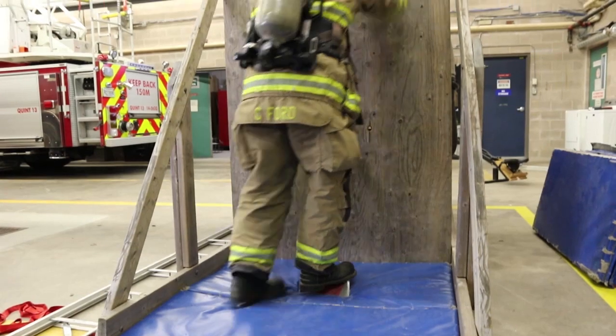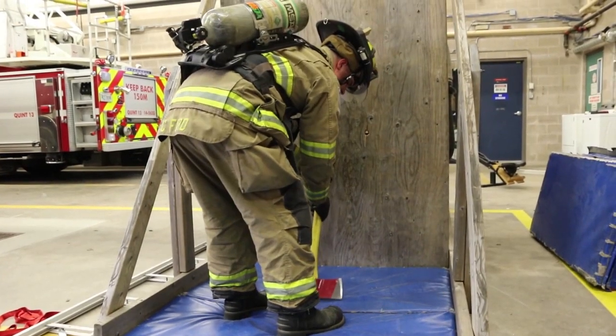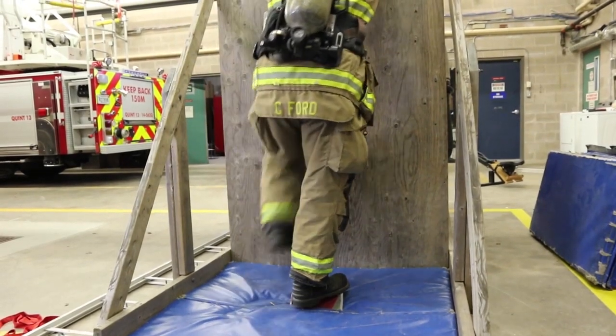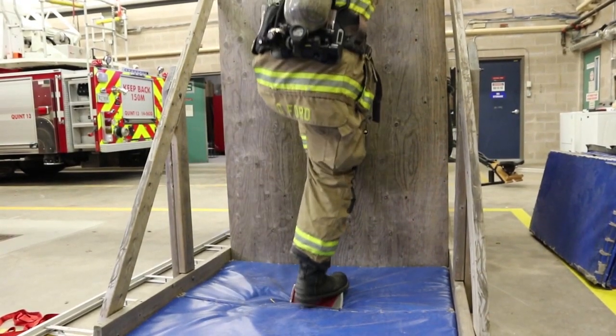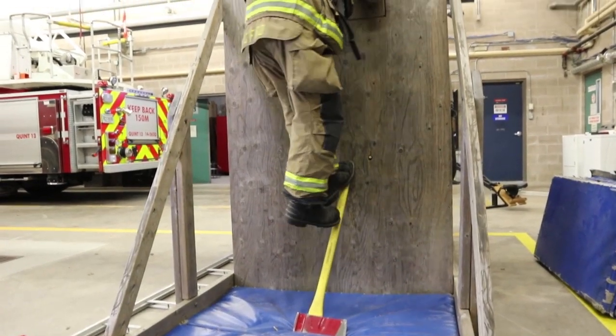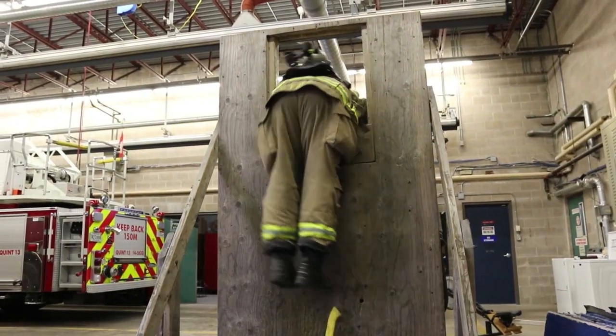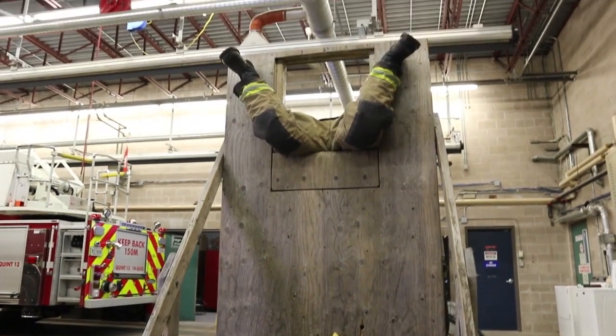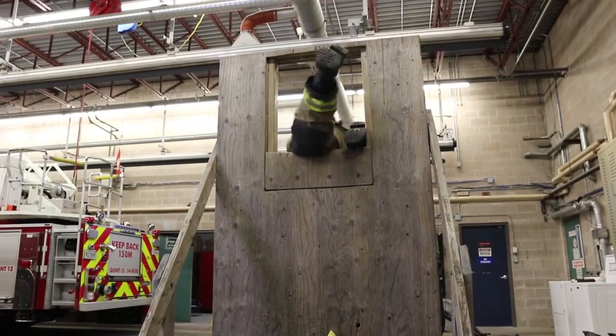Position the body where you can get the top part of your foot covering a good surface area of the top handle of the axe, while placing the bottom foot acting as an anchor so the tool will not slide out from underneath. You then will reach up with both arms ensuring that you have a good grip on the windowsill. Then in one motion, you will pull up with the arms.